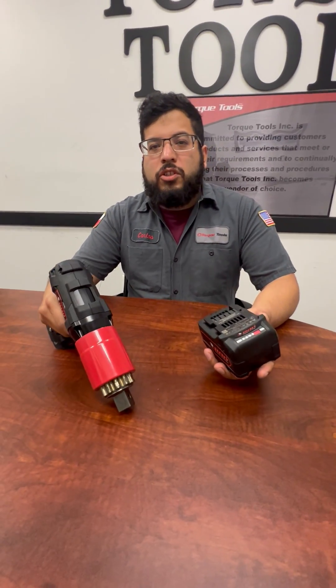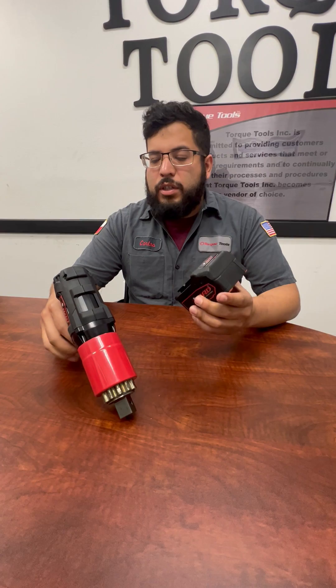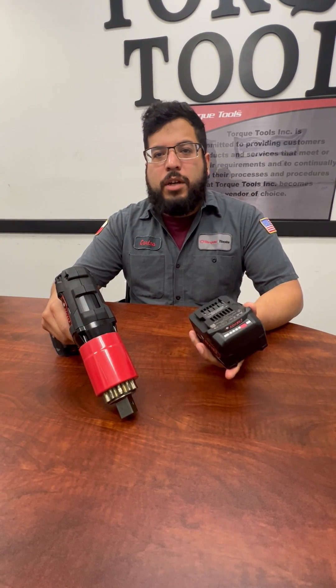Hi, my name is Carlos Cruz here at Torn Tools Incorporated. I'm one of the electronics technicians. I'm going to show you how to set the foot-pounds on a brushless battery tool.